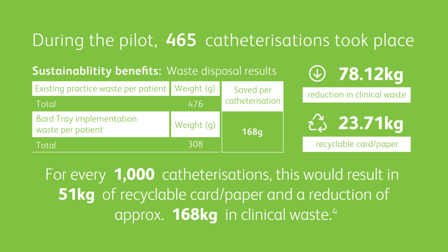The BARD tray has sustainable benefits. When the catheterisation procedure has been completed and the tray used, the waste can be disposed of as per your local policy. There is likely to be less waste than using separate individual products. In a recent pilot study, it was calculated that for every 1,000 catheterisations, a saving of 168 kilograms of clinical waste would be made when using the tray compared to using individual products.